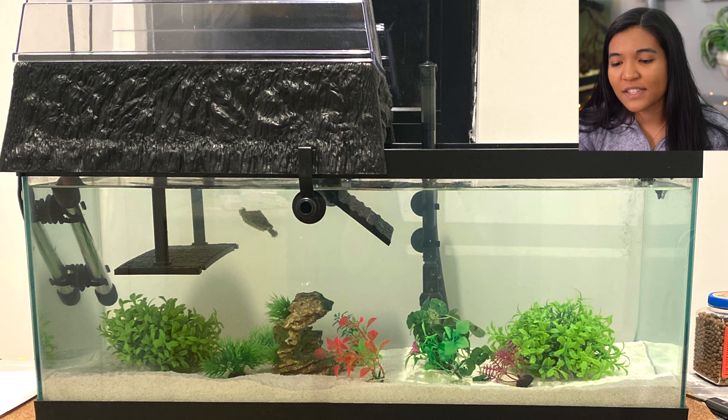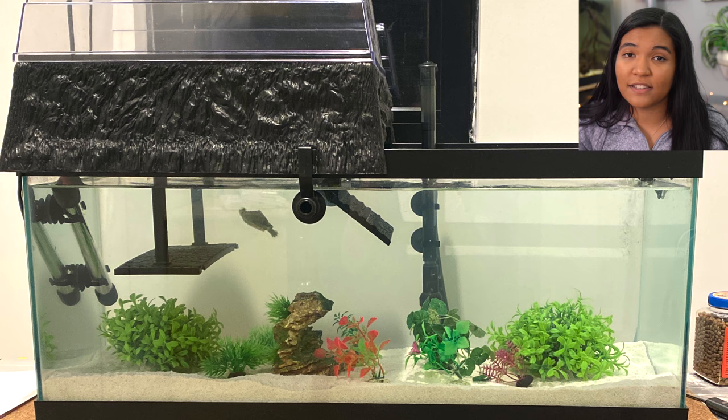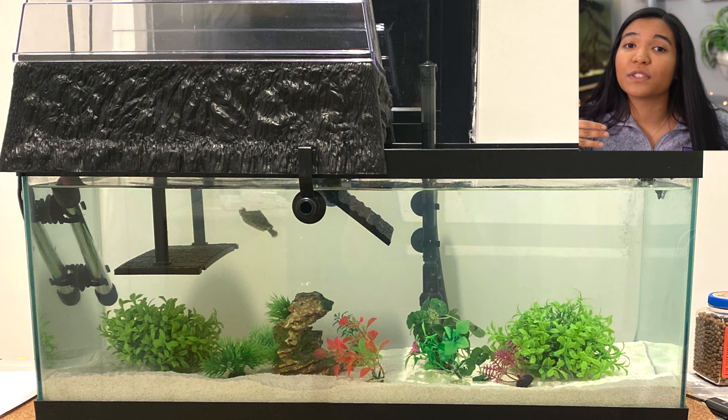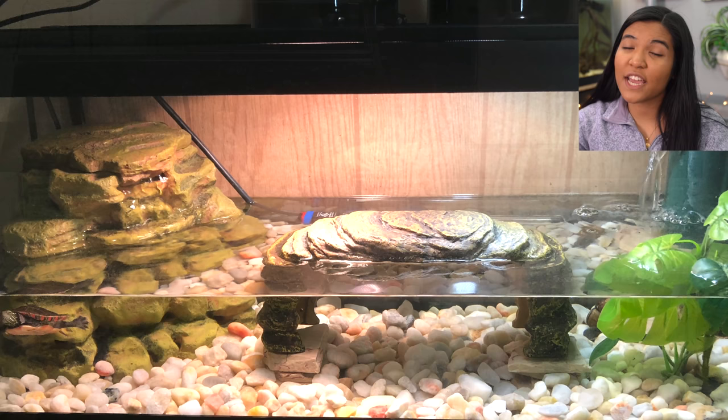This is a tank from Nicole in New York and as you can see they've got Daisy the red-eared slider. You've literally got everything you need for an amazing 20 gallon setup — you're running a canister filter, which is great for over-filtering the water, and you also have an above tank basking area which maximizes the swimming space, extending the amount of time you'd be able to use this tank. You mentioned you're hoping to upgrade, since red-eared sliders get a lot bigger.